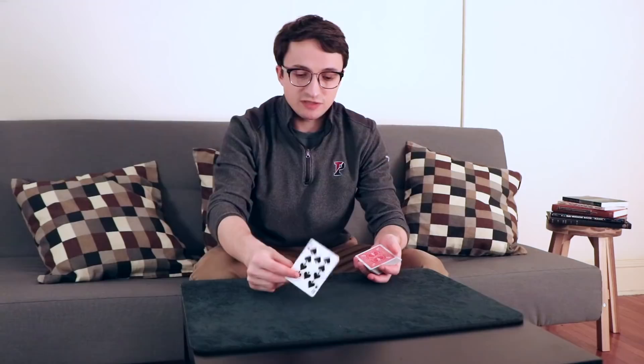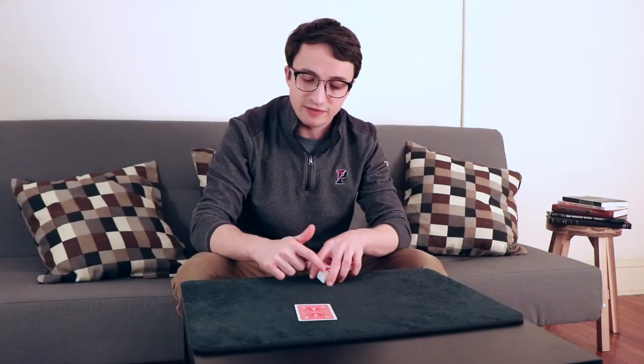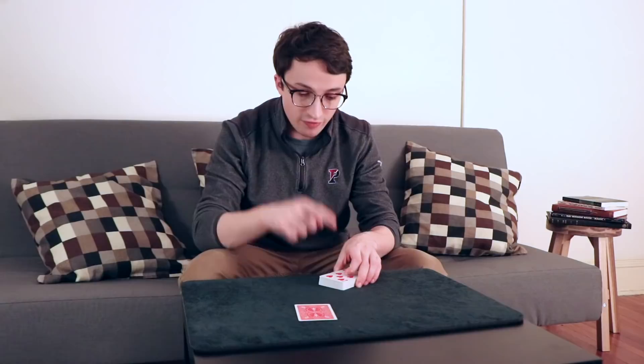Now you're going to let them look at their card — for purposes of explanation it happens to be the ten of spades, but you would show them the card and make sure they remember it. While they look at the card, all you have to do is look at the bottom card of the deck. This is easy because everyone's watching the selected card. You can make a big deal about turning your back, and just let your left hand tilt over slightly to see the index of the bottom card. In this case, it's the seven of hearts, and this is your key card.